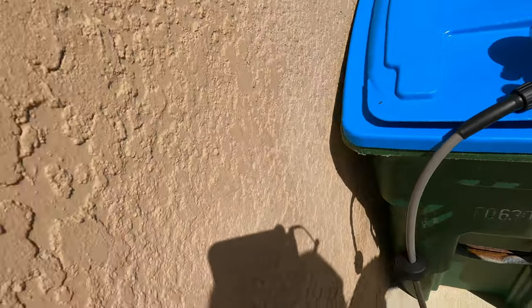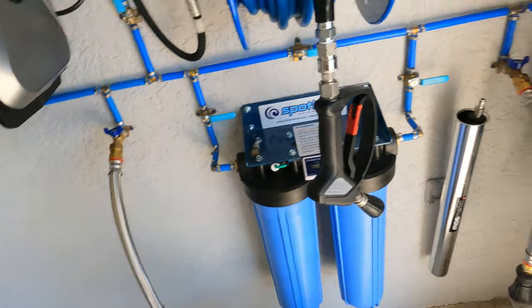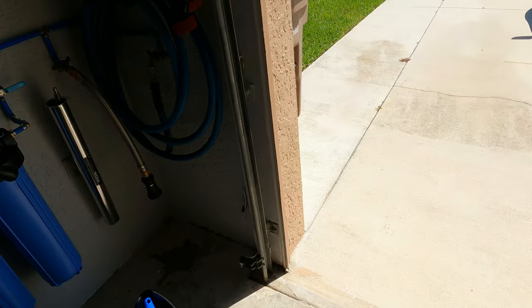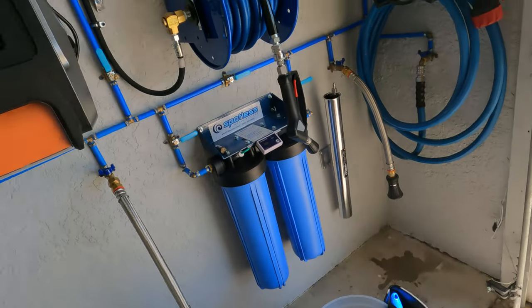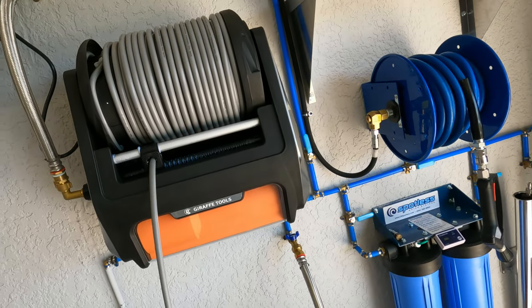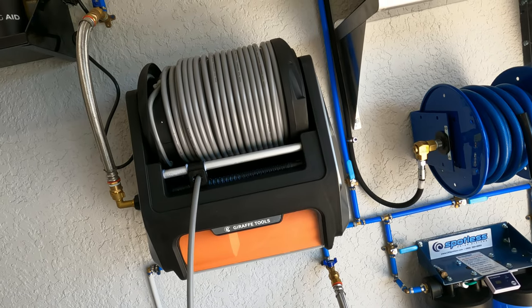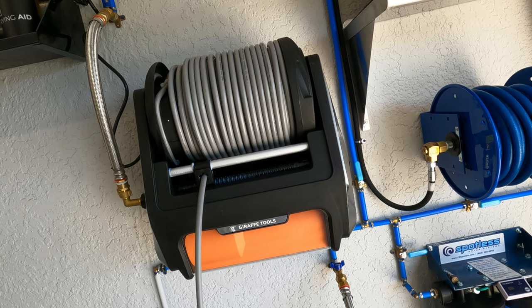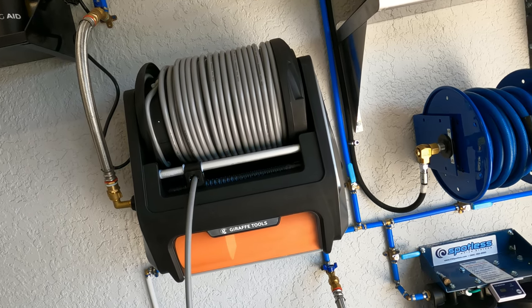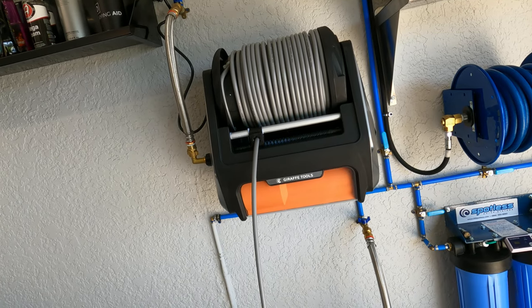When I let go of the trigger the machine makes a squeaky whining sound — it didn't do that before. We've heard that on other pressure washers. Let me demonstrate it again so you can hear it clearly.